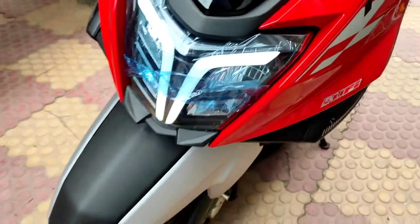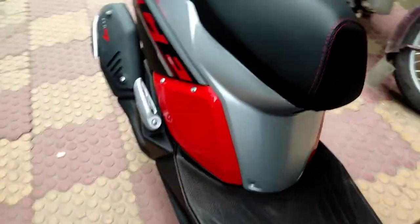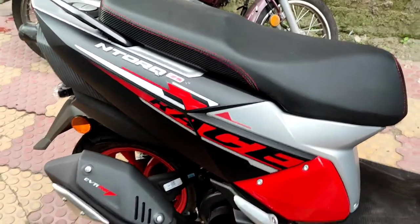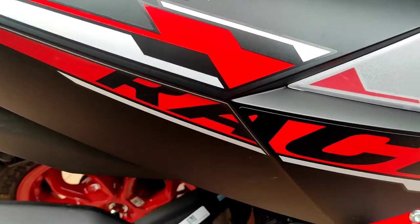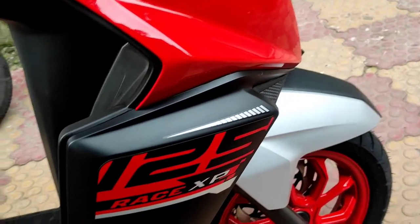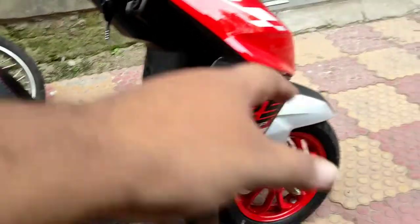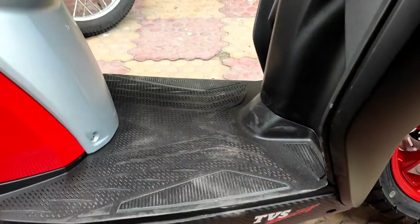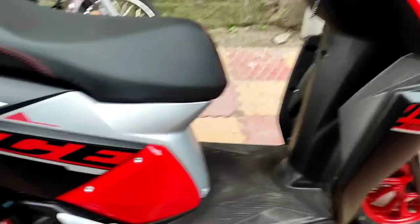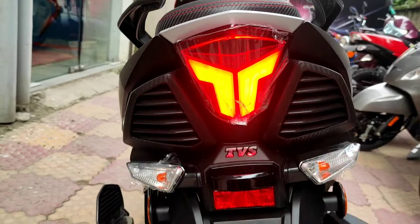It also has a front disc brake with telescopic forks and a 12-inch front tire. On this side you have new graphics that have been introduced, including the Race XP 125 badging. More or less this is finished in matte black, then you have the faux carbon fiber finish with TVS Racing badging.